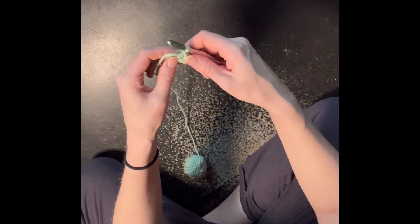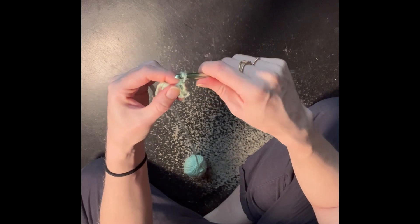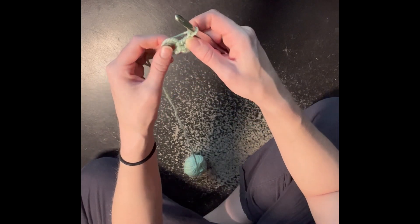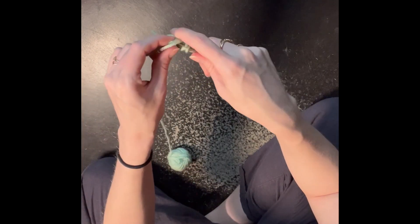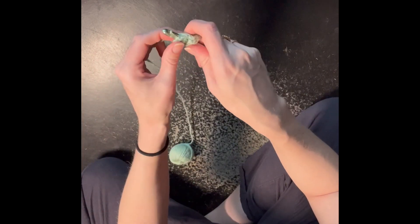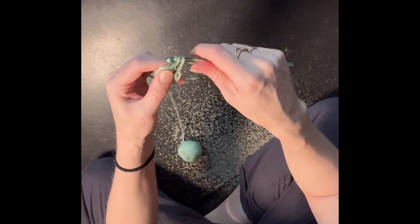So now to make the corner, we're gonna chain two, and then we're gonna do the double crochets again inside the center — three of them. So around, in, around, out, around through two, around through two.